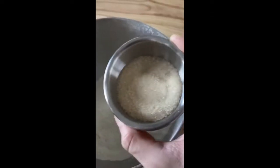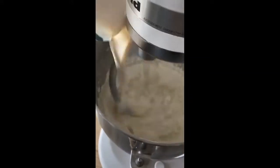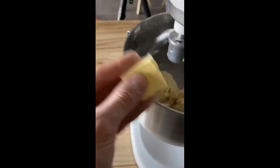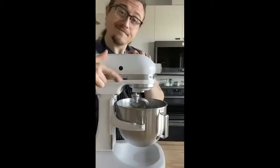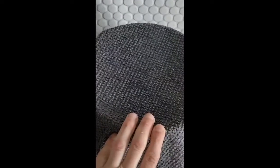Three cups of all-purpose flour, three tablespoons of sugar, half a teaspoon of salt. Add your milk and yeast mixture, two room temperature eggs, two and a half tablespoons of water. Mix for five minutes. Then add three and a half tablespoons of unsalted butter and mix five more minutes. Shape that into a ball, grease bowl and cover with a towel. Let it rise for one and a half hours or until doubled.